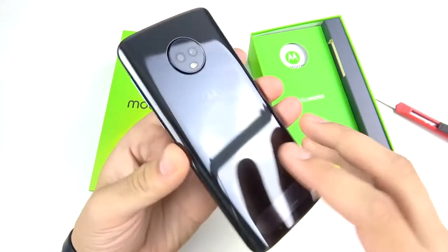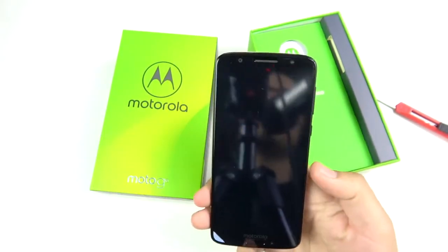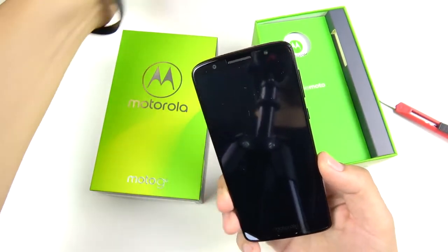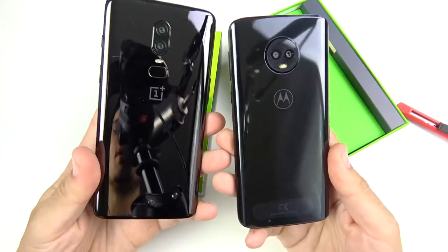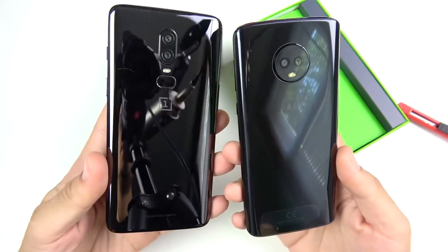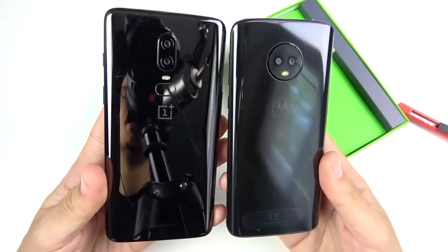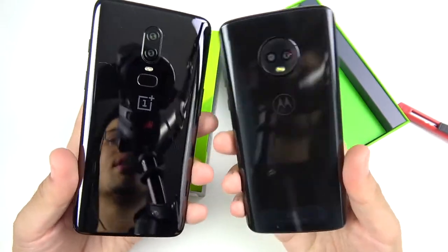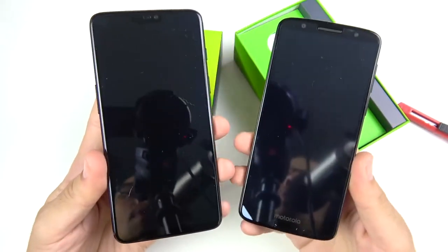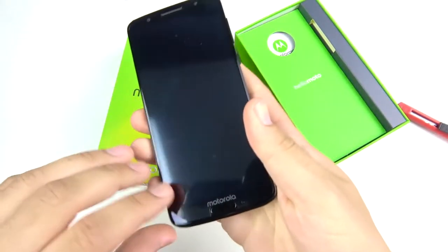Here it is — the Moto G6. This phone really goes with the trends in 2018 because it gives you that narrow body glass rear at $250. The closest comparison or next step up would be something like a OnePlus 6. To be quite honest, the phone is actually a little bit more narrow, smaller, and feels almost as premium as a OnePlus 6 in terms of the body. It doesn't have as fast a processor, but it's still a pretty nice device for $250.